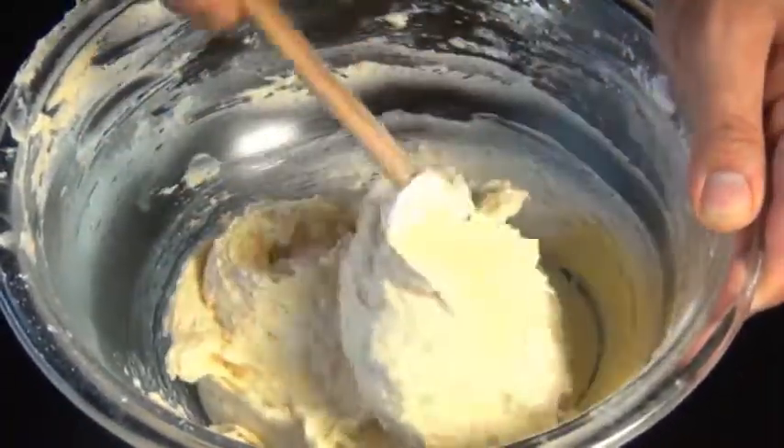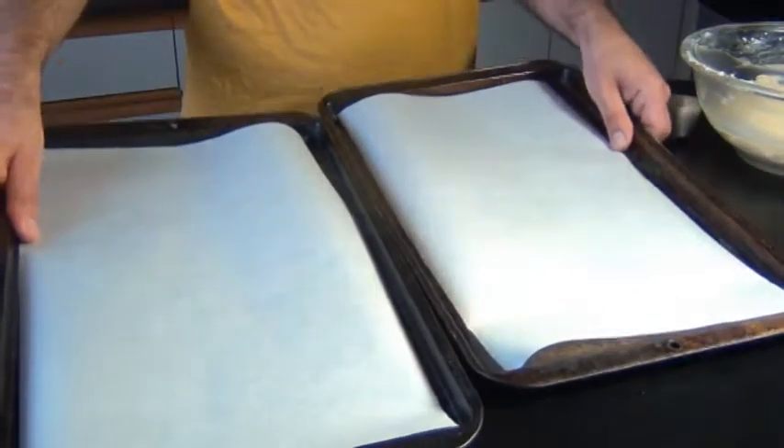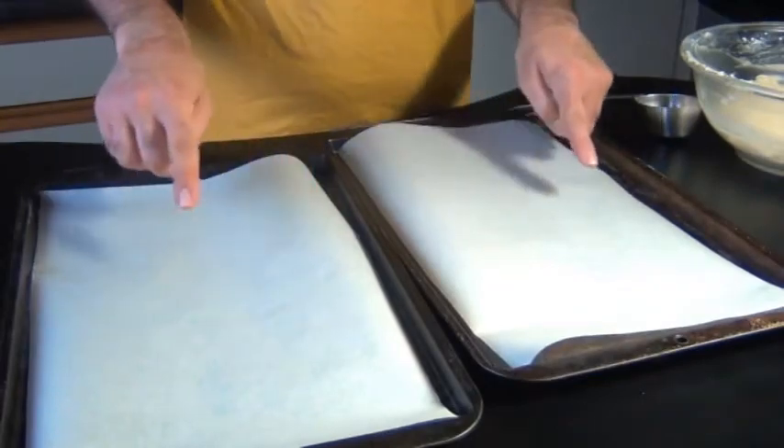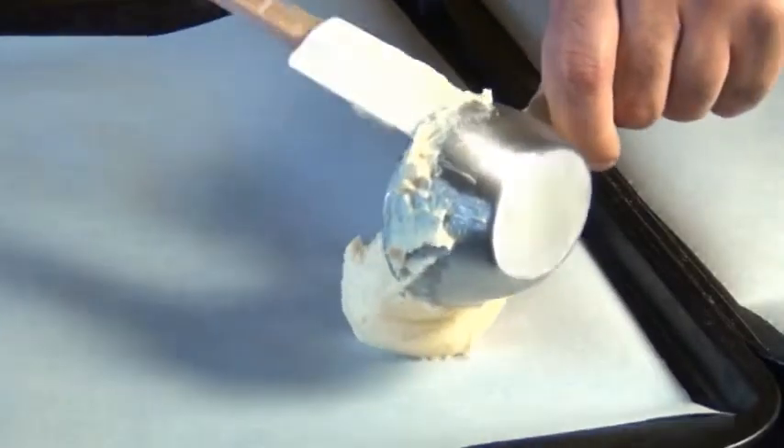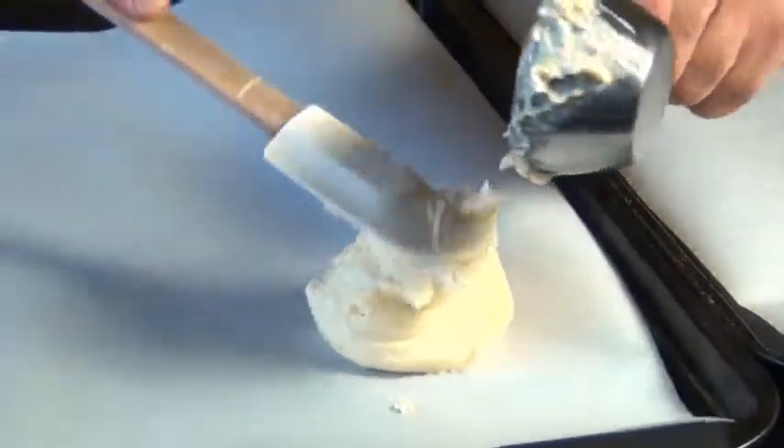Now we're gonna bake these, but first you want to preheat your oven to 350 degrees Fahrenheit. I have here two baking sheets that I've lined with parchment paper. Now I like my black and white cookies nice and big, so I'm using a third of a cup of batter for each one.